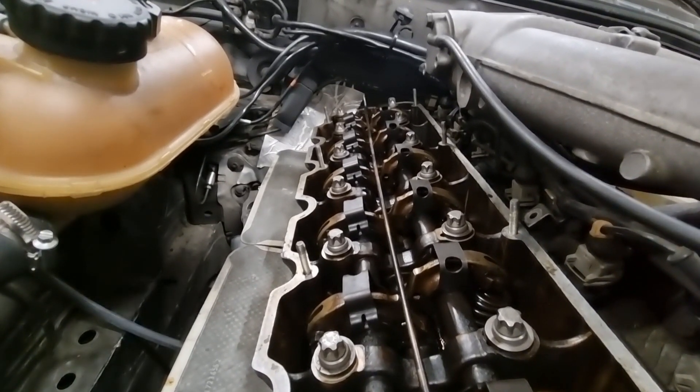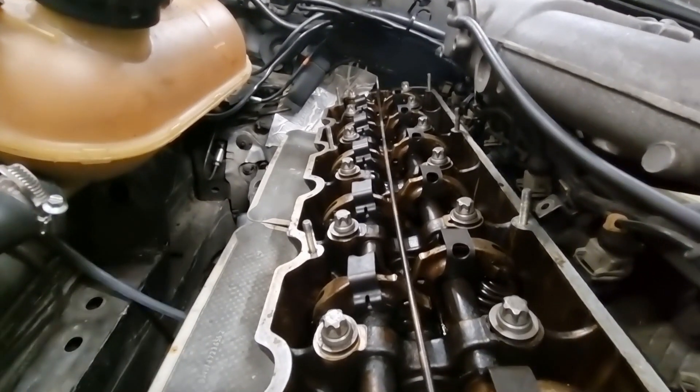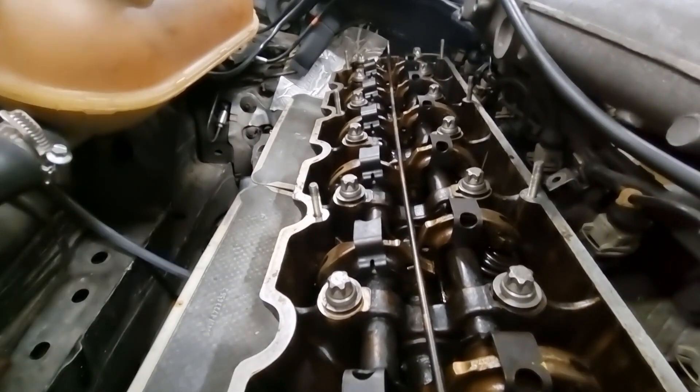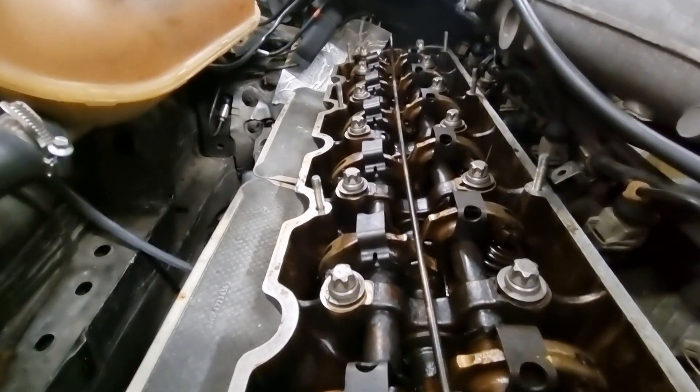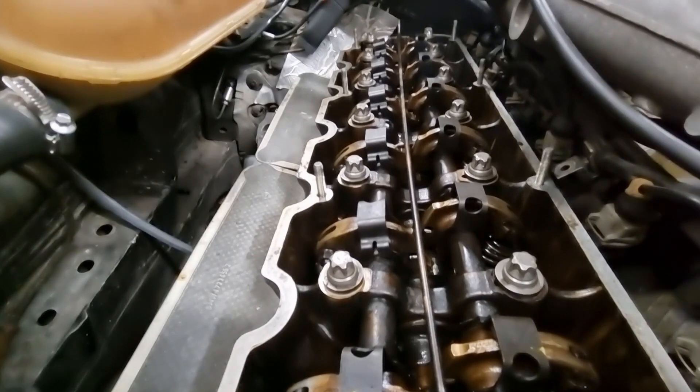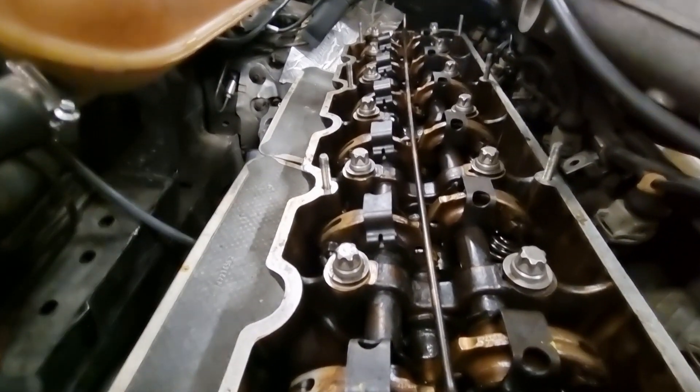You'll see that only a couple of them move, because a lot of the rockers are actually already ready for adjustment. So top dead center is not that precise of a place to be.